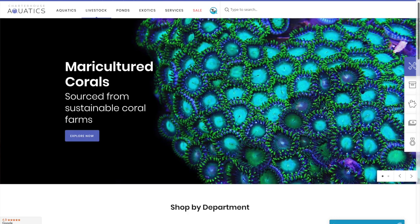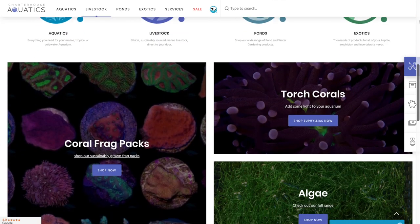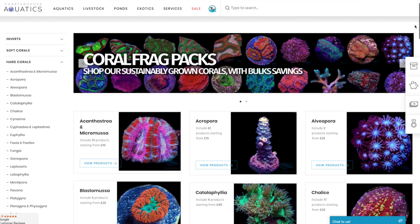Parameters are now where they should be, and the exciting part is actually adding the corals. We felt that adding the corals was the perfect opportunity to introduce part of the website that some of you may be aware of — we actually sell invertebrates online that can be delivered directly to your door.